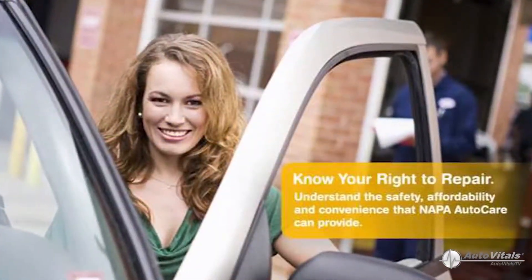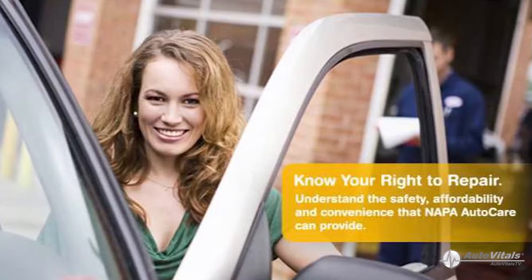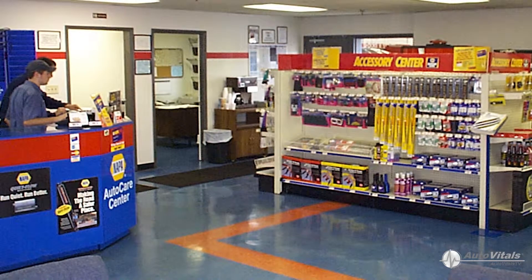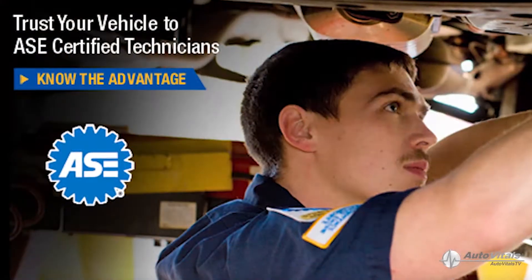If you ever wanted to know more about your vehicle's maintenance needs but were afraid to ask your mechanic, or thought perhaps the answer might be too technical, then this brief video will provide you with important information that I think you'll find helpful.